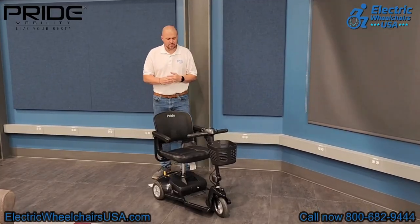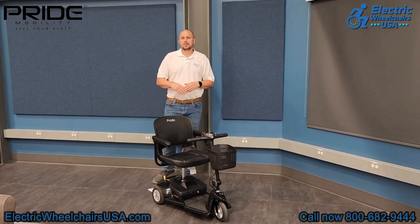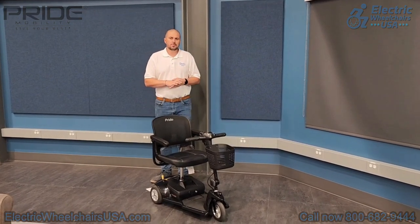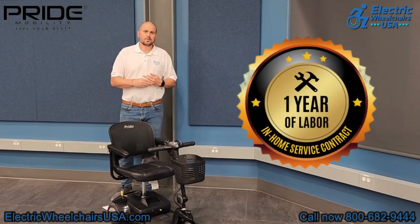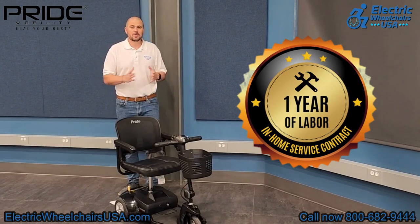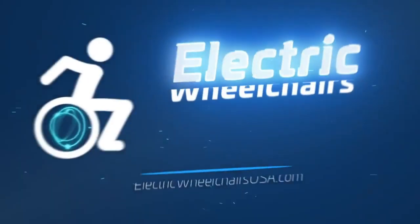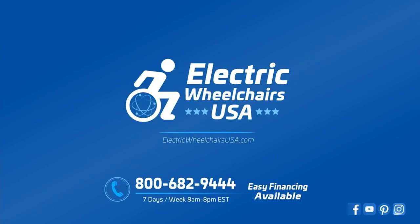In conclusion, if you're looking for a practical and affordable three-wheel mobility scooter made by one of the trusted brands in the industry — Pride Mobility — the GOGO Ultra X is a great choice. They have one of the best warranties in the industry, including one year of in-home service. If it's a warranty-approved claim, Pride will dispatch a technician to your home to diagnose and resolve the issue. For questions, call 1-800-682-9444 or visit electricwheelchairsusa.com.